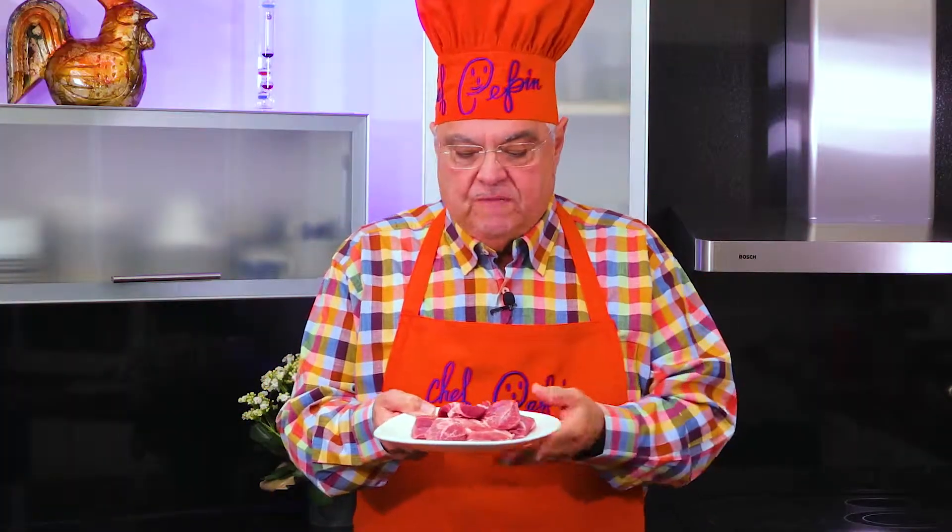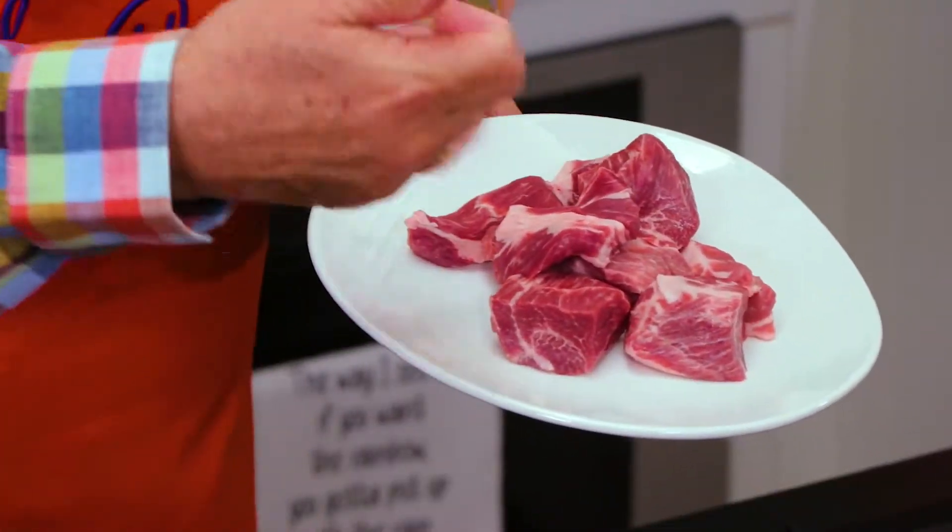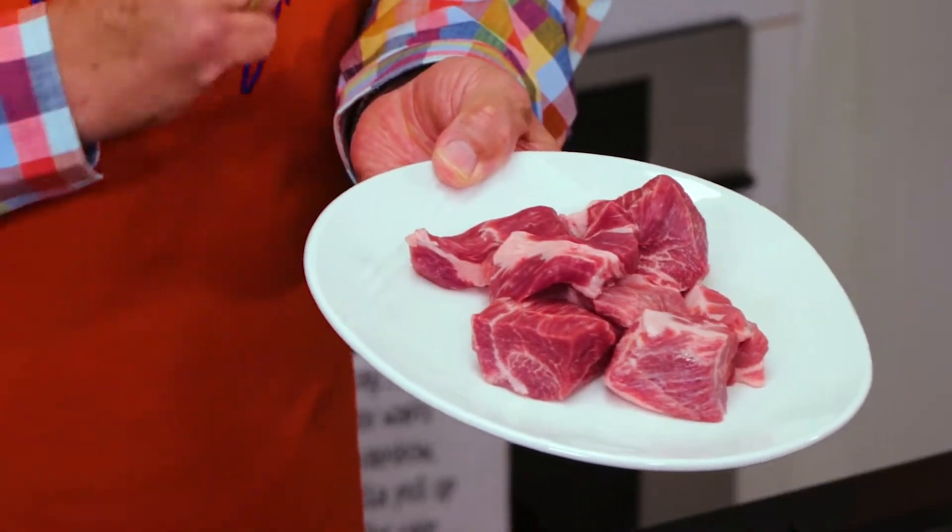When I do the chunks, I use Boston butt — we call it paleta. Why do I use Boston butt for the pork? Because it has inlays of fat, and that's what makes them nice and soft.